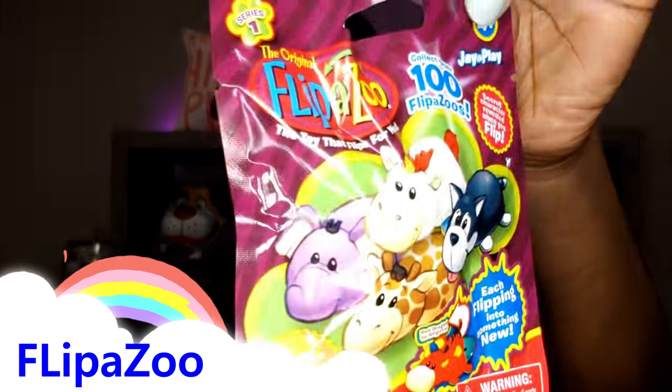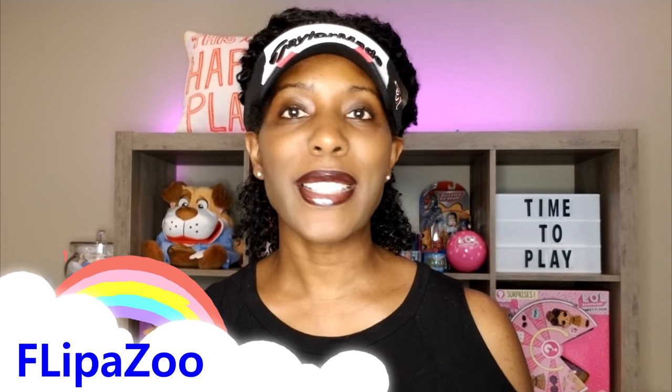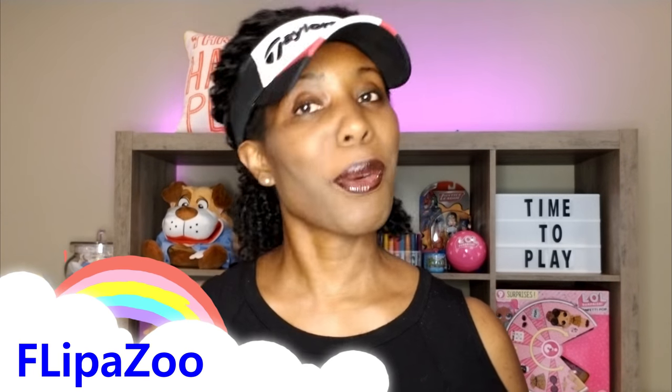Hi RyePlay Pals, thank you so much for clicking on the video. Today we're doing an unboxing and you guys know how much I love unboxings. We're unboxing Flipazoo. If you haven't heard of them, they are actually some blind bags. You get one character inside, but the unique thing is when you flip the character it turns into a surprise character. There's a hundred that you can collect and we have four to look at today.